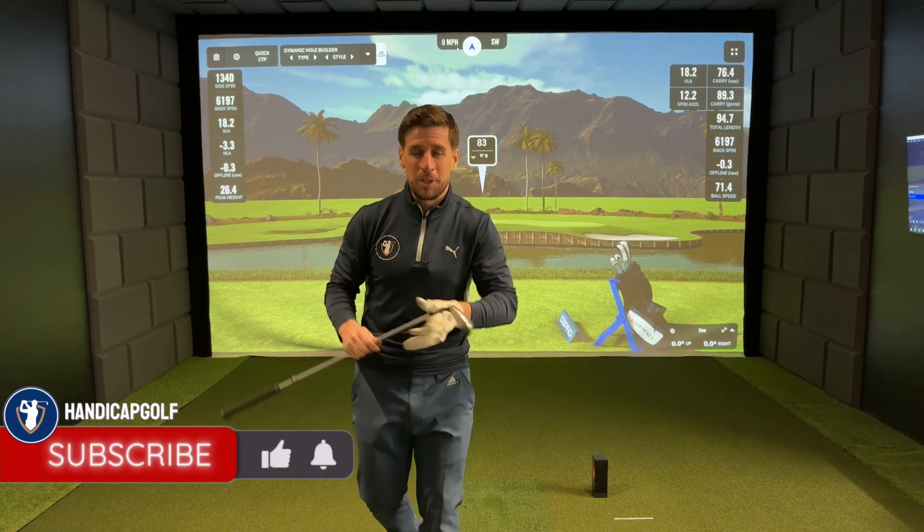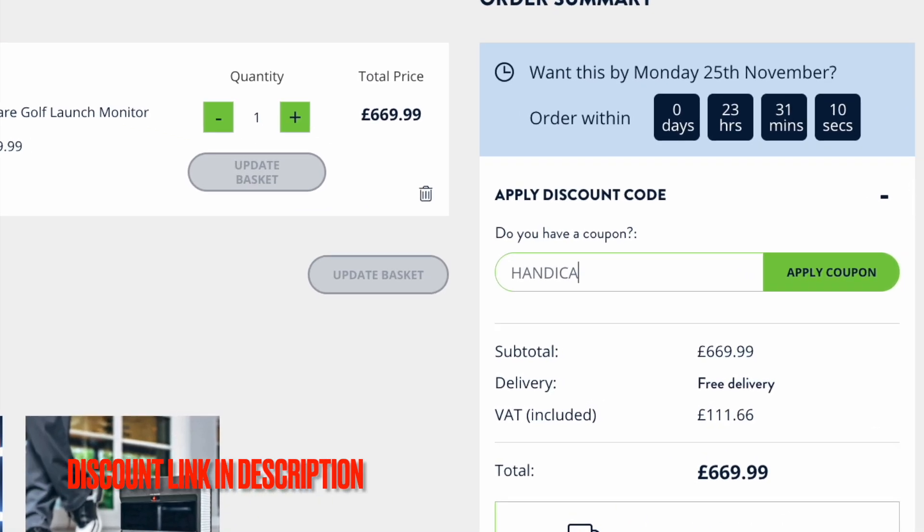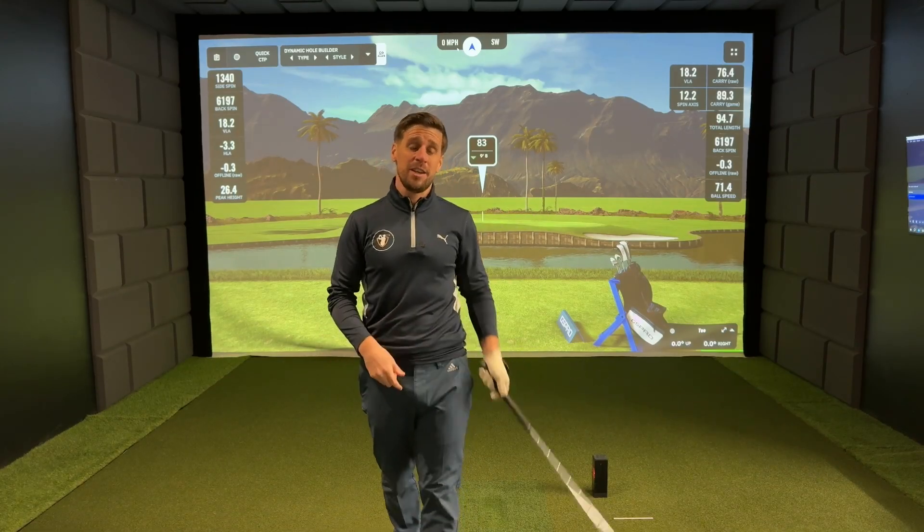If this video has been helpful, be sure to give it a like, head over to Handicap Golf, and subscribe to the channel for more helpful home golf simulator content. If you want to see more of GS Pro and the Square Golf launch monitor, click on the video on the screen right now — and I will see you over there in a moment.